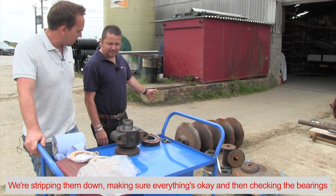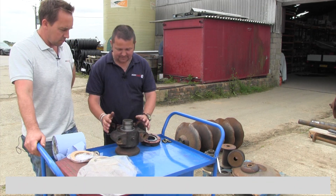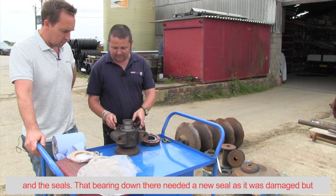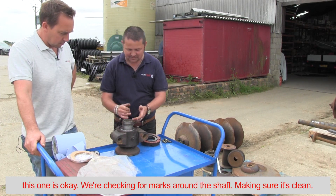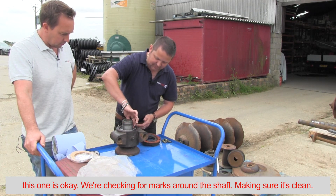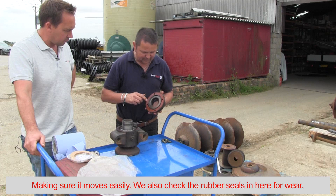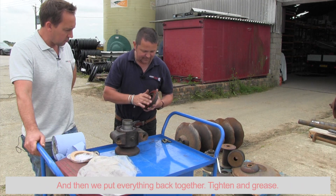Basically we're stripping them down, making sure everything's okay, and then we're checking the bearings and seals. That bearing down there we had to replace the seal because it was damaged and broken, but this one's okay. We're checking for marks around the shaft here, making sure everything's clean and moves freely. We also check the rubber seals in here to make sure there's not too much wear.